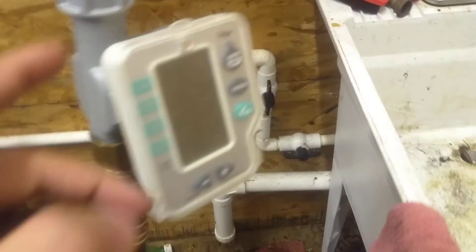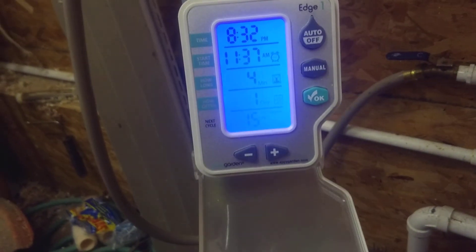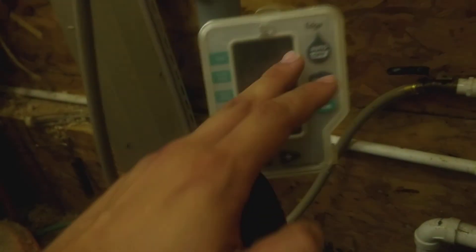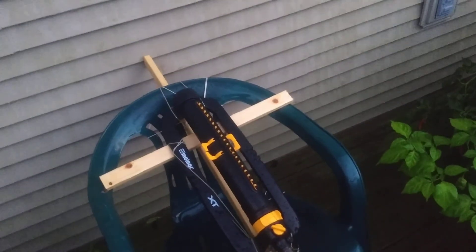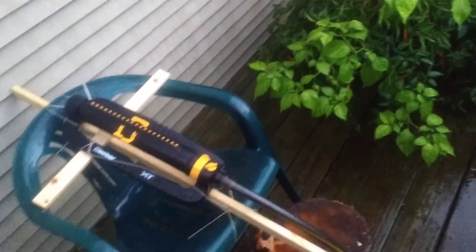Inside here we've got just a little tennis thing, mounted on a nice old crucifix — cause it died to save my plants. I don't know, there's something there.